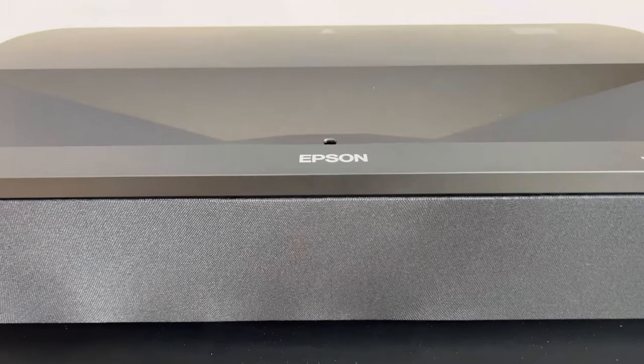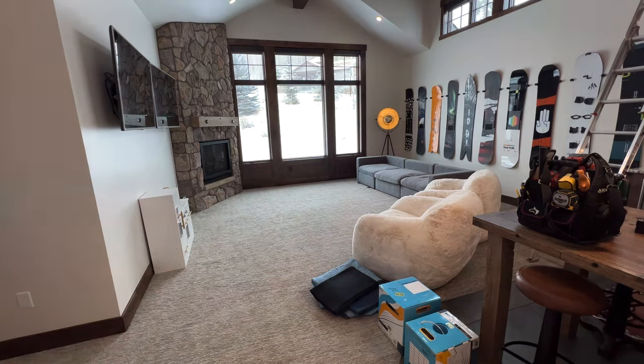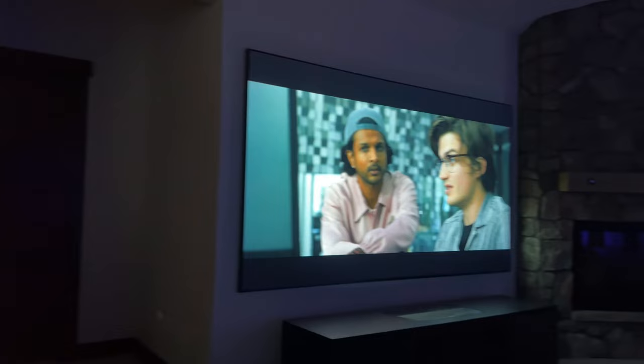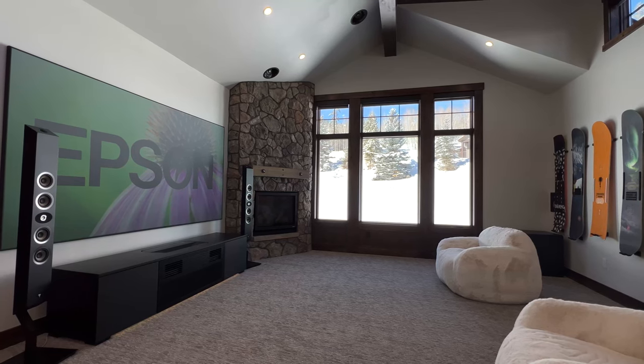What's up Dream Media family? This is Zach, and welcome back to another episode. Today's episode is going to be on the Epson LS800. As you guys may have seen on the channel, I have transformed what used to be a billiards table room — a pool table room — into my family-friendly, awesome home theater slash workshop recording space for you guys to review and check out new products.